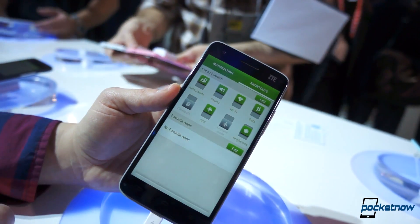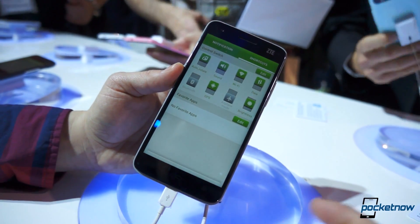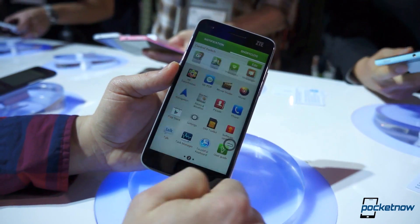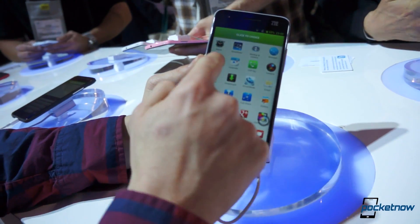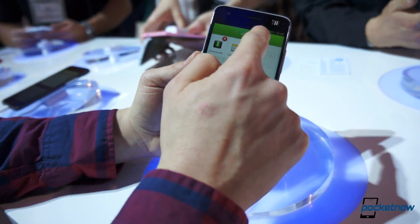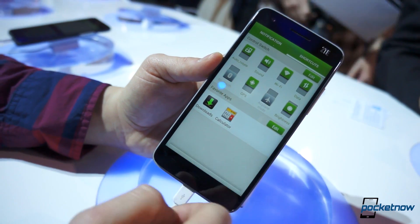We bring down the notification shade and go to Shortcuts. We've got these huge toggles, which are very nice if you like the look — they're not very space-conscious. What you can do is press Edit and add some of your favorite apps, just a little bit of UI customization. You click Done and you've got your favorite apps right there.